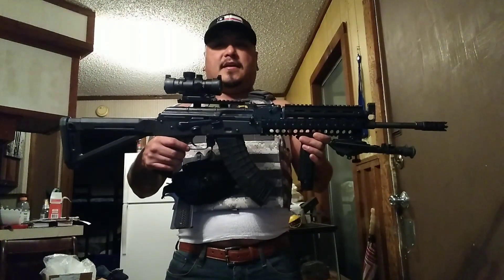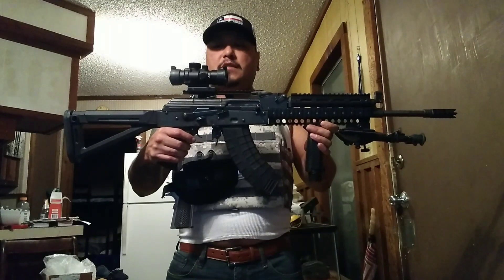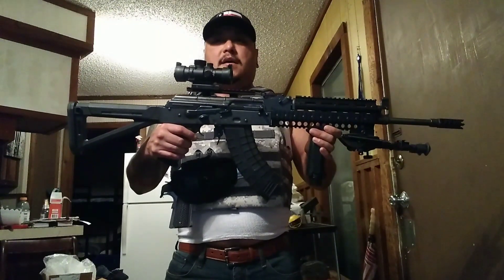We're running a BDC reticle. I've hit 200 yards accurately, and the BDC, from my understanding, is one of the harder reticles to use. I got it sighted in at 100 yards and hit 200 yards using that reticle, not adjusting anything, just with the notches that it has.